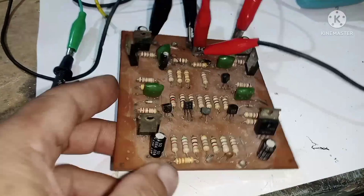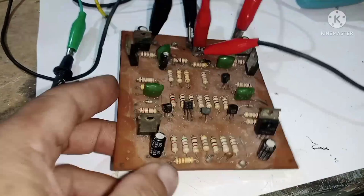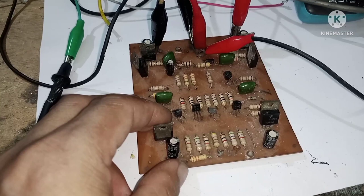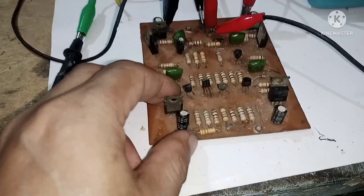Ang content natin ngayon — sabi ng owner nito, ito daw ay NADS amplifier driver. Ang gagawin namin dito ay upgrade, mula 50 hanggang 85 AC. Kung titingnan po natin ito mga kaibigan, may makikita tayong ilang interesanteng detalye.